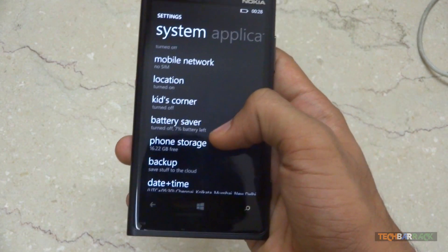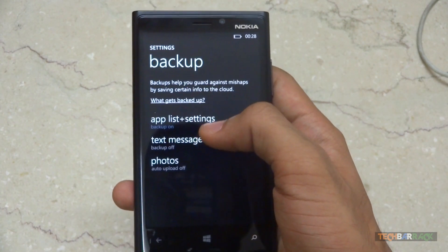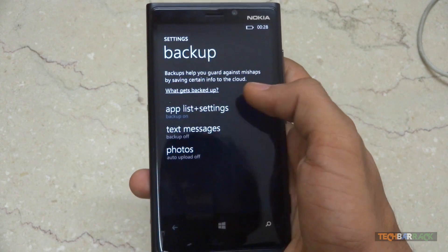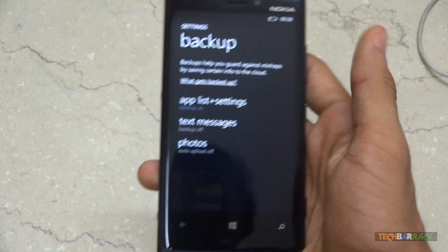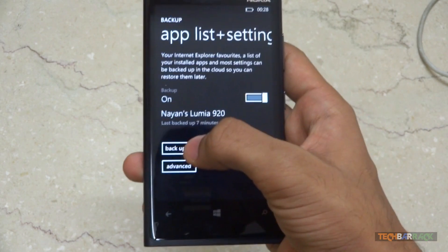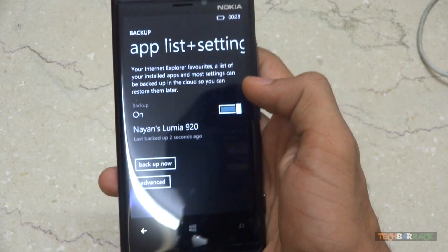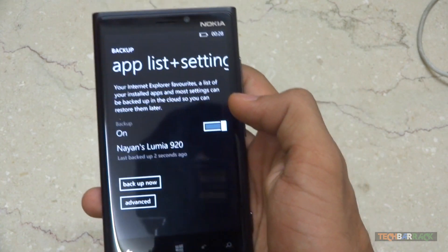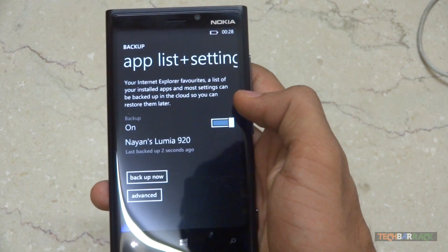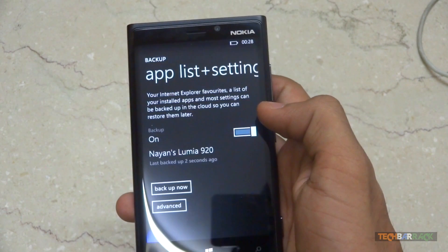Just go to your settings, click on backup, and turn on backup for any of the options. Once done, click on backup now and it will take just a few minutes to back up all your data. The next time you buy a new Windows Phone, you simply restore your backup. That's how simple it is.